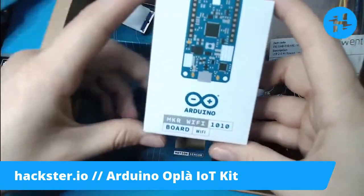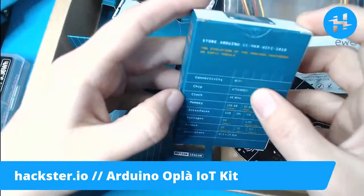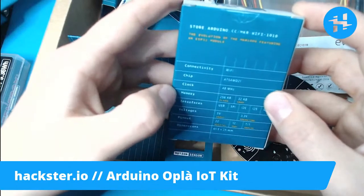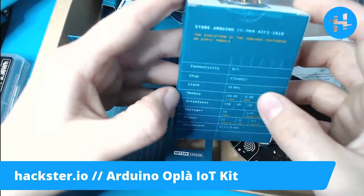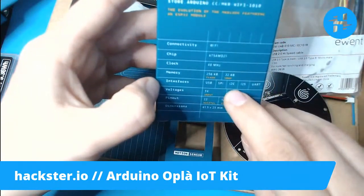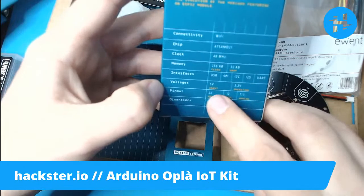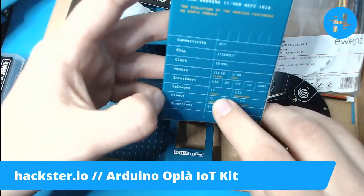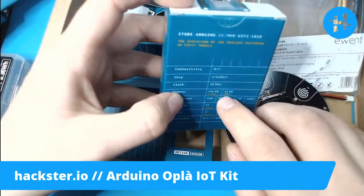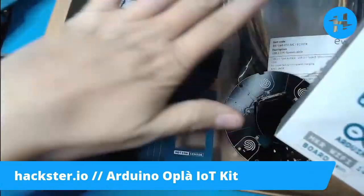We have the Maker Wi-Fi 1010 board, which is designed from the ground up for IoT. It has Wi-Fi connectivity, the ATSAMD21 chip, which is very powerful — a 48 MHz clock, 256 kilobytes of flash, 32 kilobytes of SRAM, and USB, SPI, I2C, I2S, and UART interfaces. It operates at 3.3 volts with 5 volts input. I'll put the link to this product page individually in the description — right now I have one for the kit as a whole.